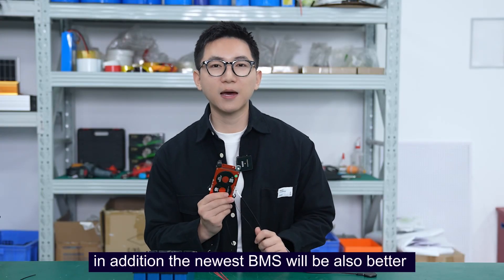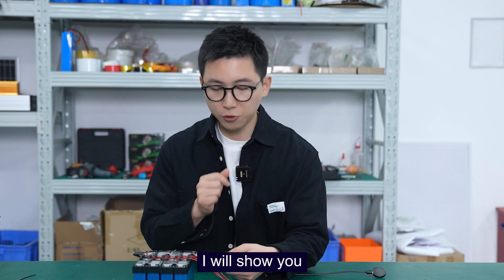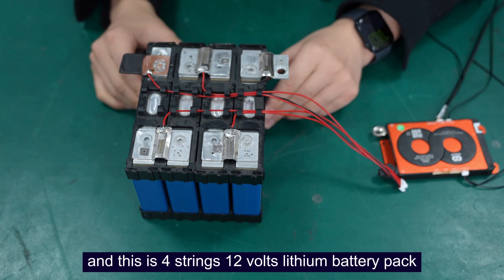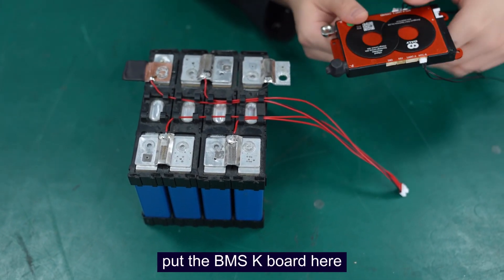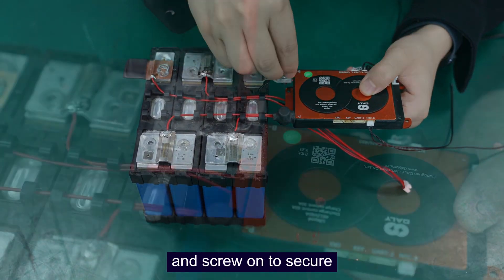In addition, the newest BIMAS will be better fixed to the battery. I will show you the details step by step. This is a 12V lithium battery pack — the assembly wire has already been welded. Now I just put the BIMAS here and screw it on right here.